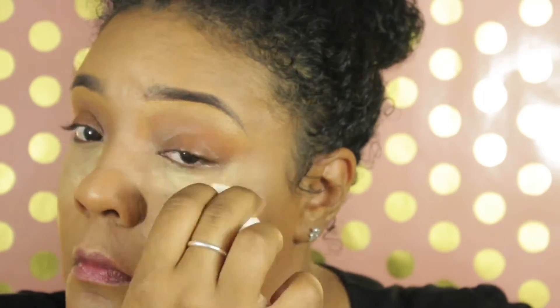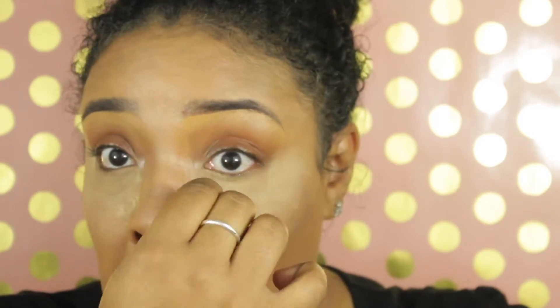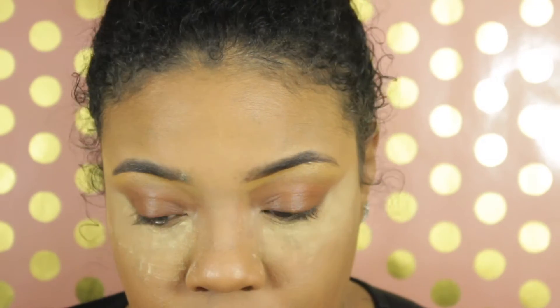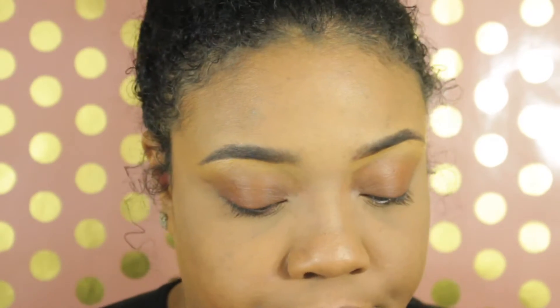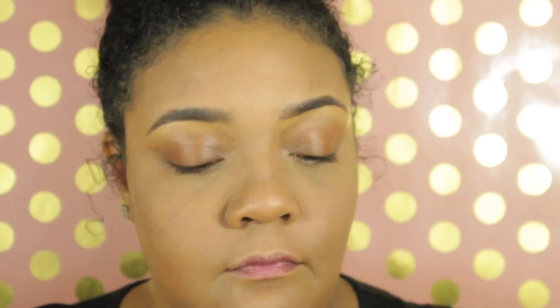I really like the way the Ben Nye banana powder feels and it doesn't make it look cakey under my eyes. I'm yellow-toned so this works well for my skin — wherever I highlighted I put the banana powder. Then I spread the rest with a BH Cosmetics brush, just a regular black brush you can spread powder with.